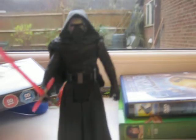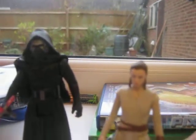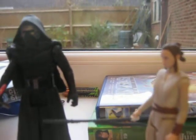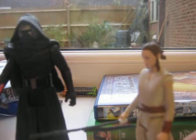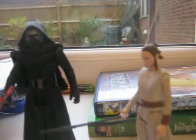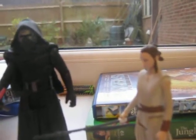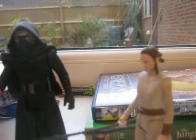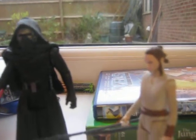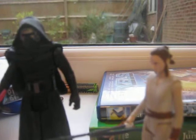I also have for comparison — here's Rey. They look good in scale; they can have a duel. That's been a review on Kylo Ren from the Force Awakens movie. Rate, comment, subscribe, and I hope you found the scavenger you were looking for. May the Force be with you.